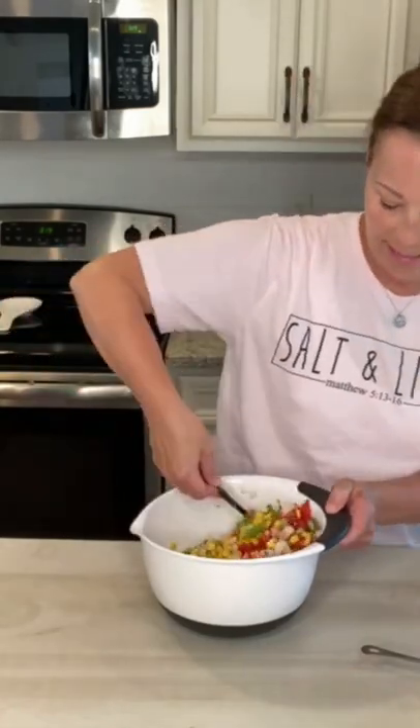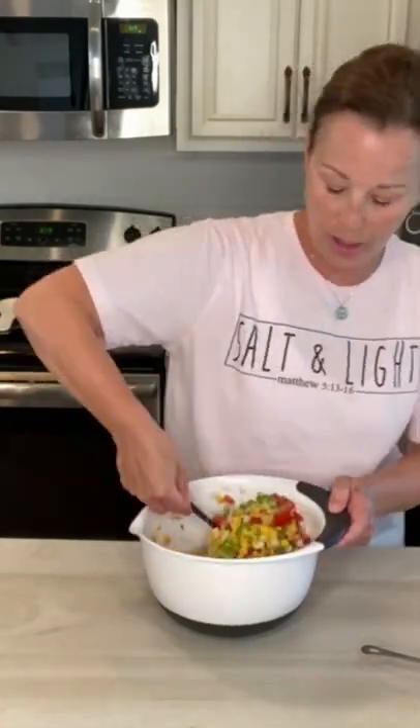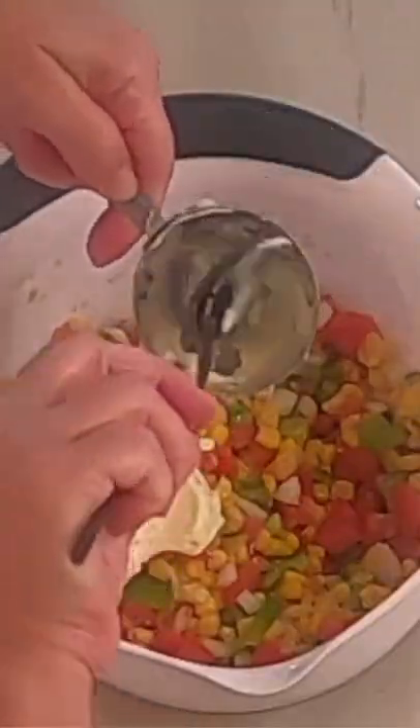And then you're just gonna add a half a cup to one cup of mayonnaise. Also in her cookbook it calls for cheese — optional — so I decided I wasn't gonna add cheese.